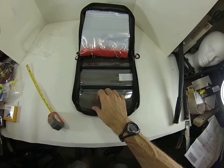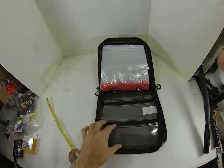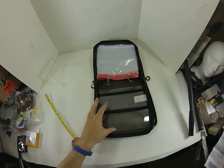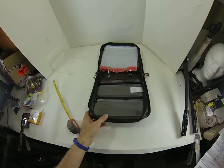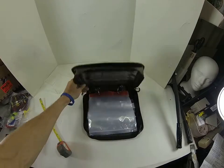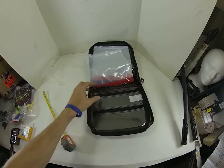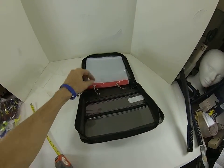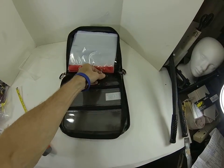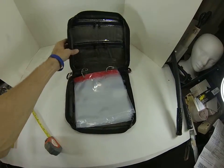I wasn't sure if this would lay flat, which I kind of wanted — because on a paddleboard you can't have something that's going to be cocked up or unable to open when you're on a board. So I wanted something that would lay flat, and I think this will do that. These rings — I don't know if they're stainless steel, I hope they are, because if they're not they're going to rust.